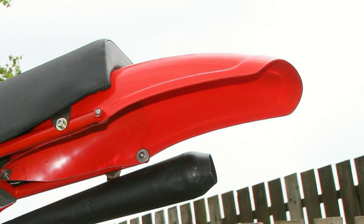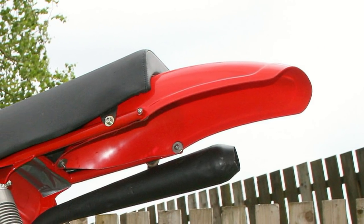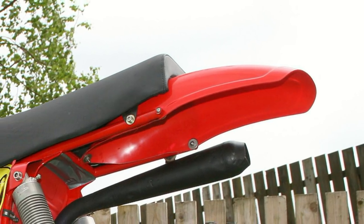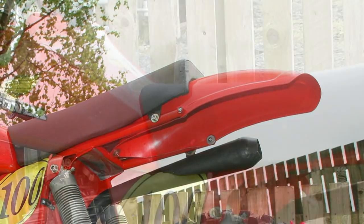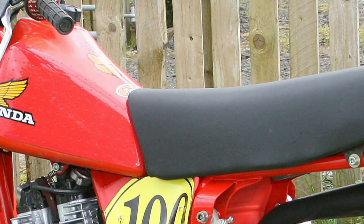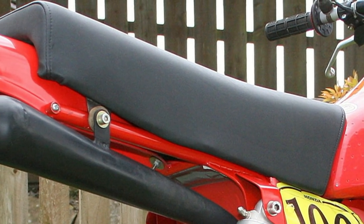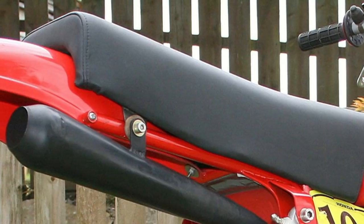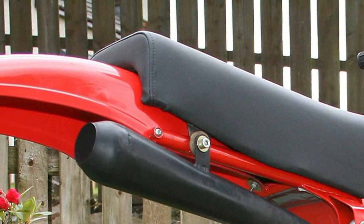The front and rear mudguards were ordered and delivered from John McCrank of Classic Off-Road Supplies, and they do not look out of place on this lovely machine. The seat was taken from an old Honda CR 250 and then recovered. These are more or less simple bolt-on items, and virtually no fabrication is required to get them to fit to the CNJ frame.